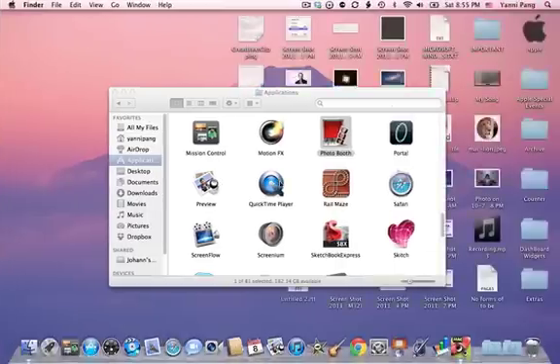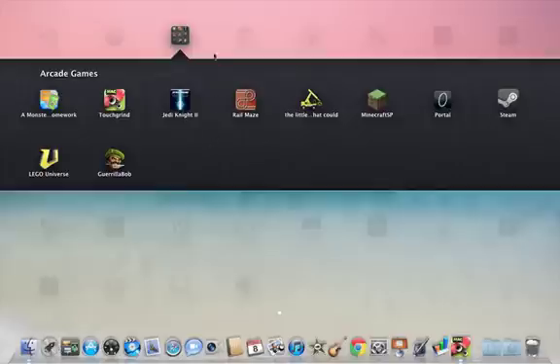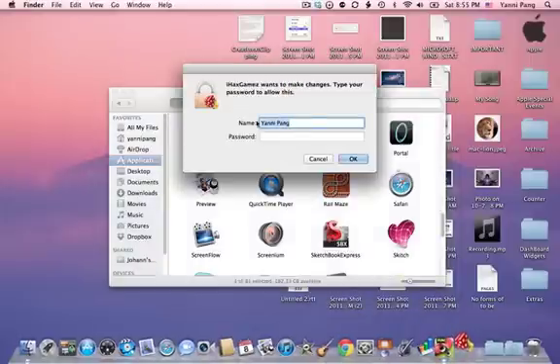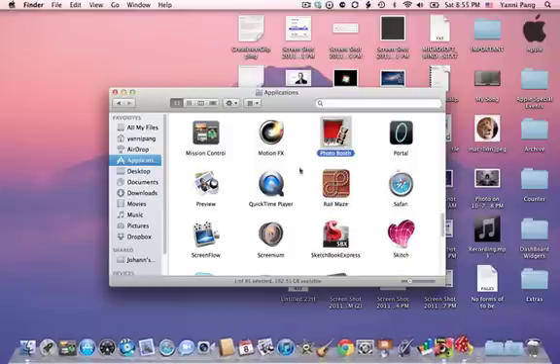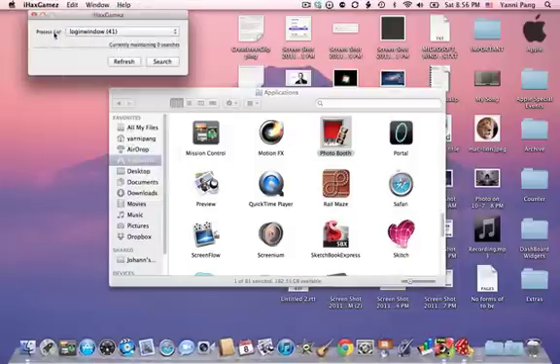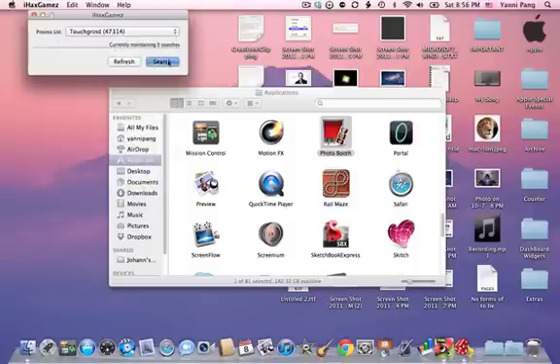Then you open iHacks Games, which - the download link is available in the description. In the process list, press Touch, select Touchgrind - doesn't matter what number it is - then click Search.